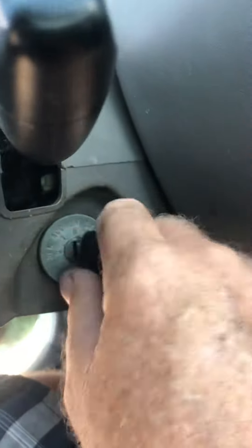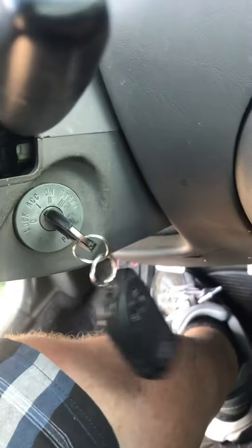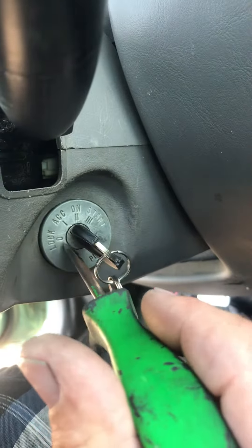If that still doesn't work, and no matter what you do you can't get your key out of the ignition — no matter how you play it, it won't come out — take a small screwdriver and put it on this inner band right there.